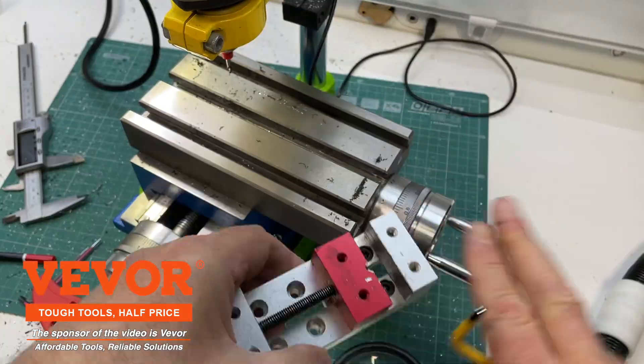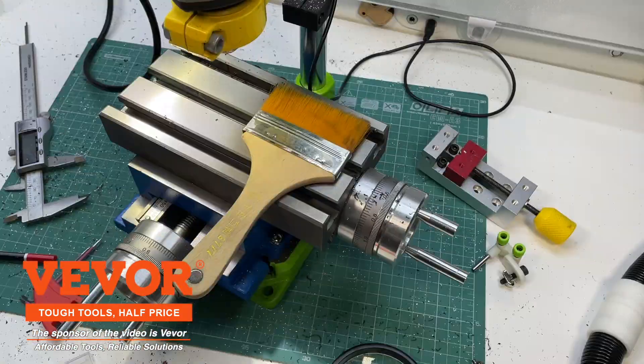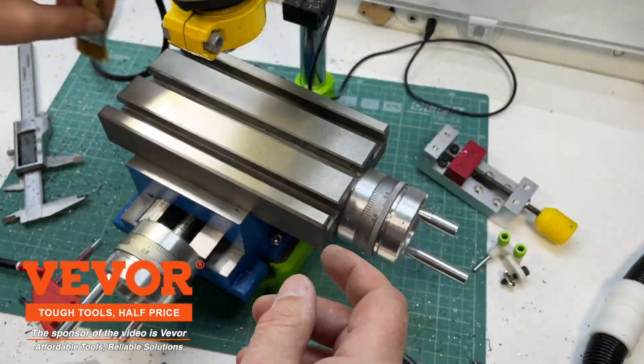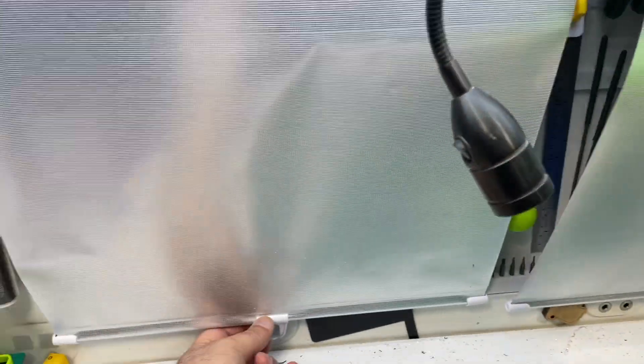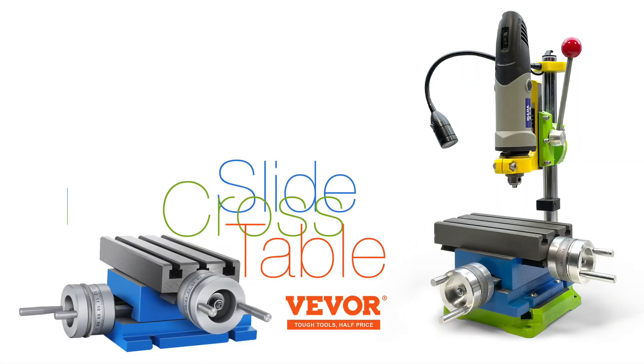Conclusion. The Weaver cross slide table turned out to be an excellent upgrade for my equipment. While it required additional setup and modifications, I'm very satisfied with the results. The table provides smooth operation, precision, and convenience. In the near future, I'll share more details about the projects completed with this table. I hope my experience proves helpful for anyone considering an upgrade to their workshop.